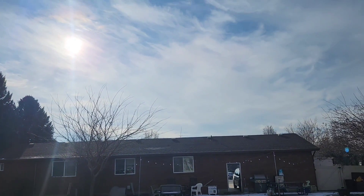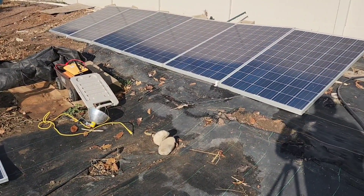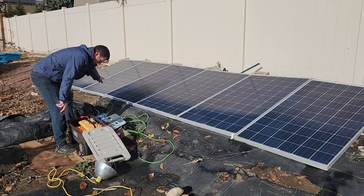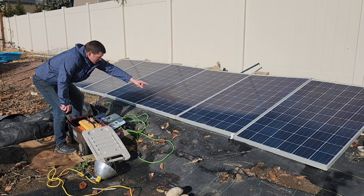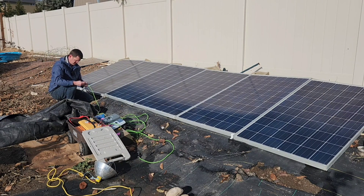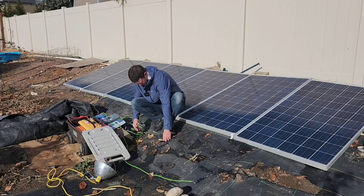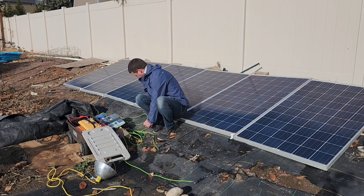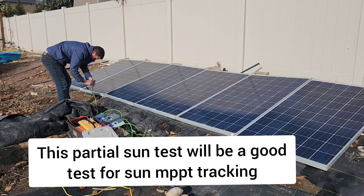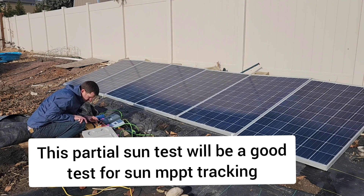Now here's our cloudy conditions — hopefully these clouds can stay around for a while. Not super cloudy but it's what we've got to work with. For the cloudy test we'll put the Victron to this solar panel, Power Queen, EP Ever, Batteria MPPT, and the PWM on the last one. We still have partial sun because of those clouds. I'll plug these in — Batteria, EP Ever, Power Queen, Victron. 20 amps coming in right now to the battery.